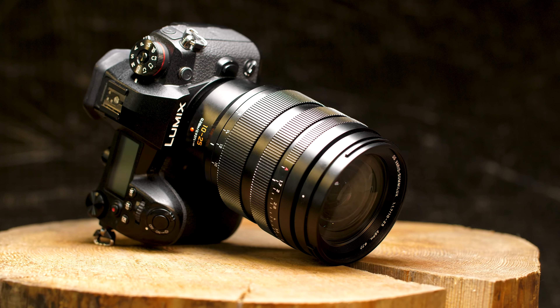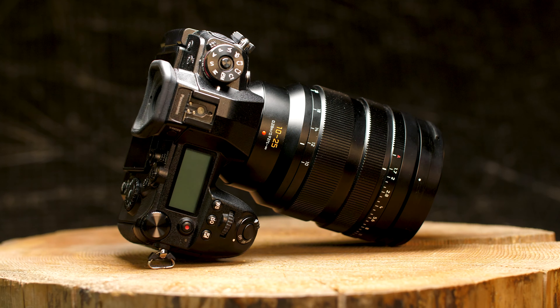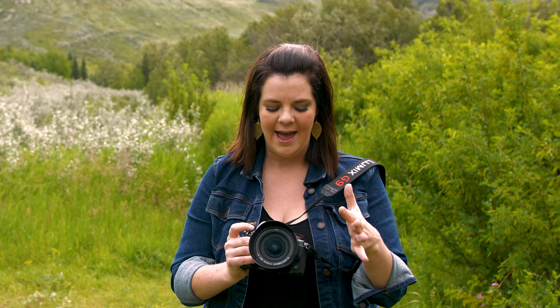They also have this lens weather sealed. In order to have all of this in one lens, it's going to be a bit heavier — 690 grams to be exact. On a body like the G9 it feels okay, but on some of the smaller Panasonic Lumix bodies it might feel like it's weighing you down a little bit.